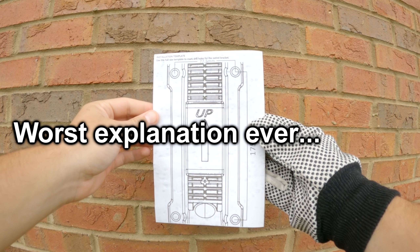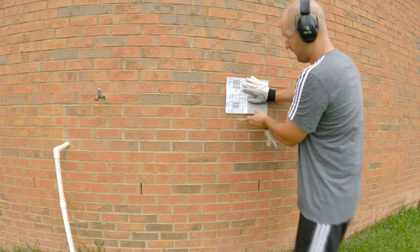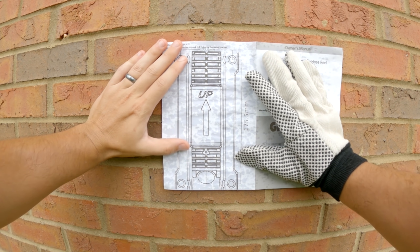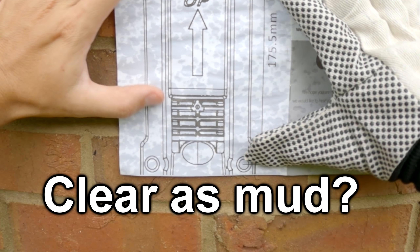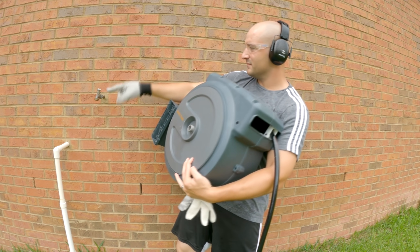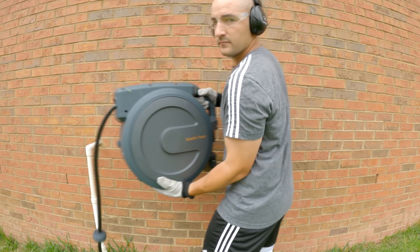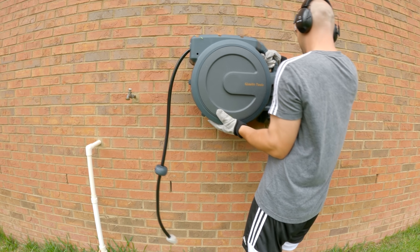With the template, I wanted to space it so there was a screw on four separate bricks. Unfortunately, the way my brick is spaced, I could only make it fit across three bricks — the two holes at the top on two bricks, and the two holes at the bottom on one brick. You also want to be mindful of potential interference if you put this too close, so that when you're pushing it to the left, your hose reel doesn't smash into your hose bib.